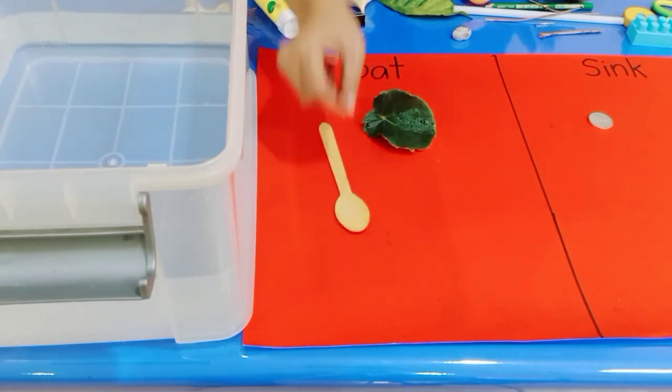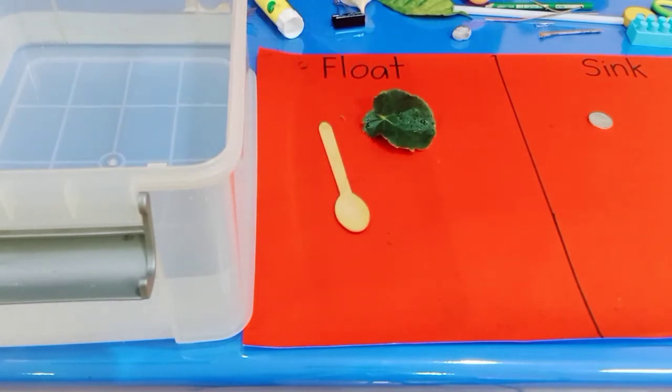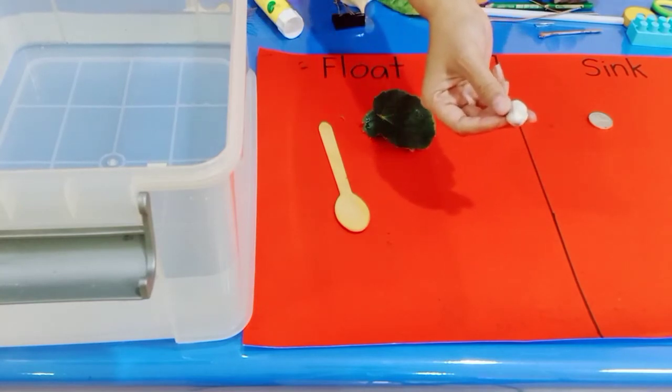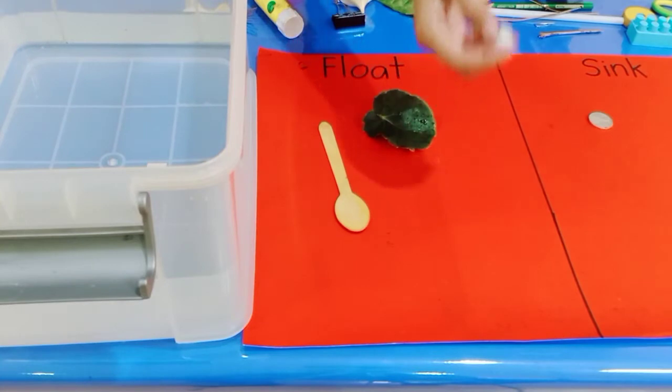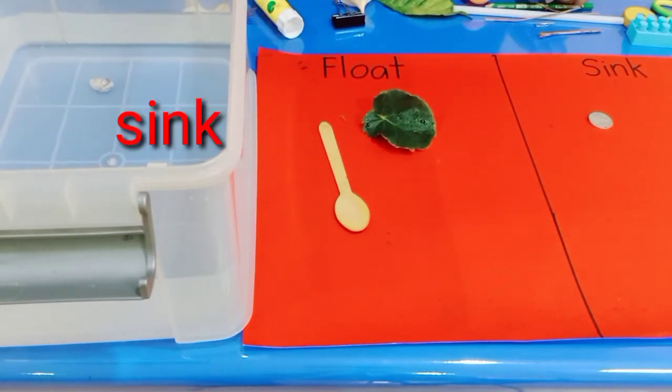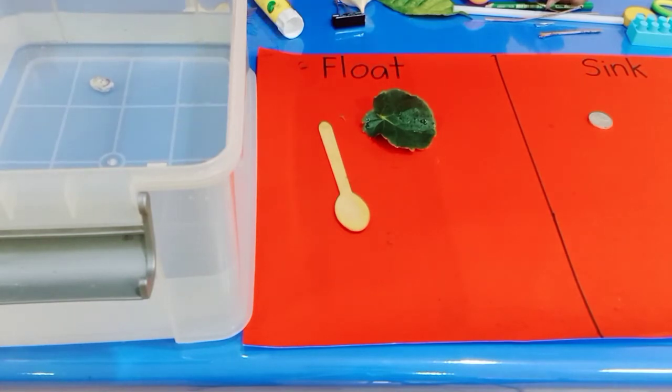Now I have an eraser. Let's try putting the eraser in the water. What happened with the eraser? Oh, look — the eraser is going to sink. It goes down into the water — it sinks!